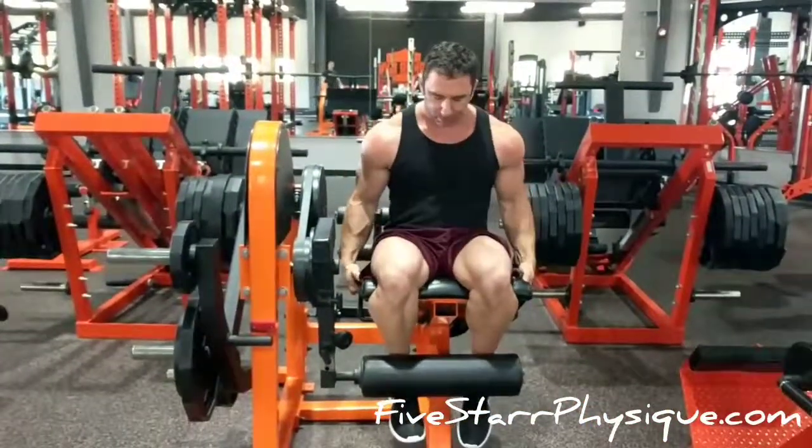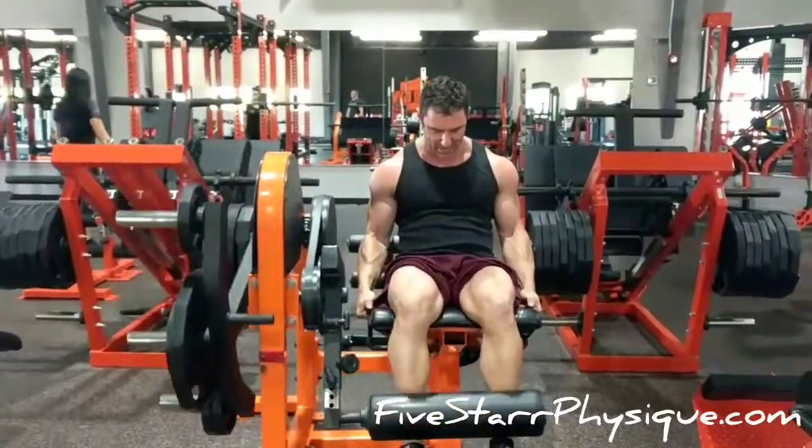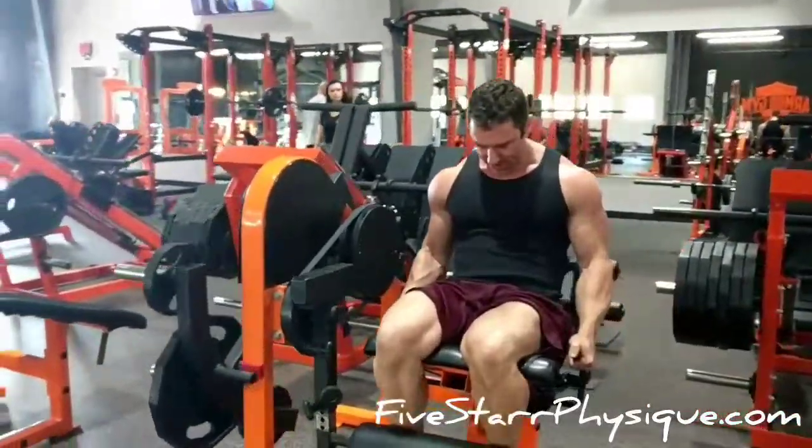Leg extensions are easy enough to execute but difficult to master. The first thing to do is adjust the seat so that your legs are positioned such that the knee is in line with the mechanical pivot of the machine that you're using.